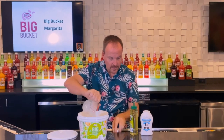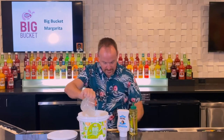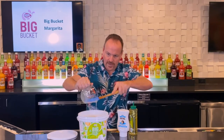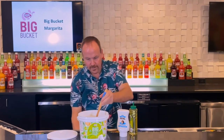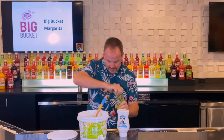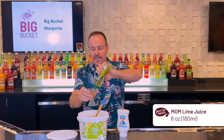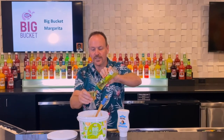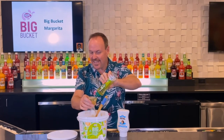10 ounces of Coco Real Cream of Coconut — the milk, the oil, and the meat of the coconut going into this beautiful product. And six ounces of Master of Mixes Sweetened Lime Juice from Concentrate. This gives it the real key lime pie tanginess.